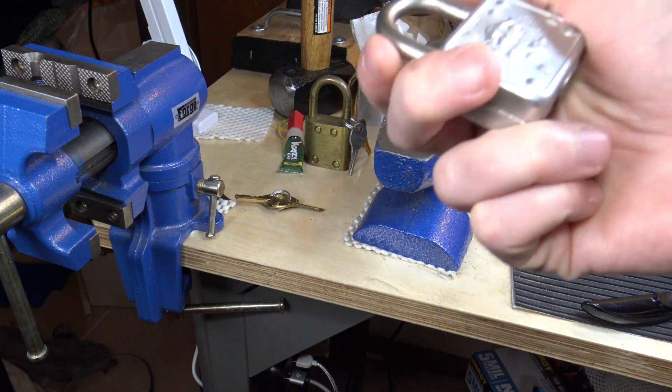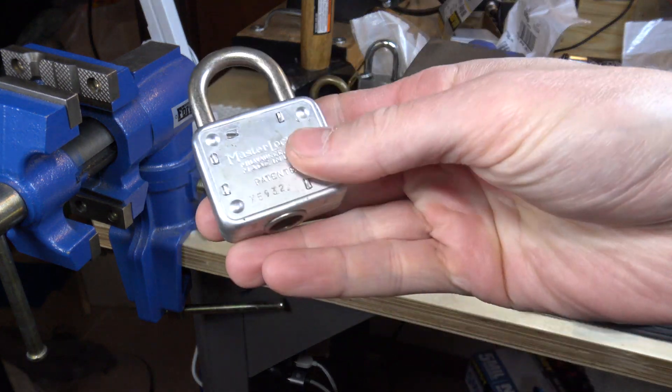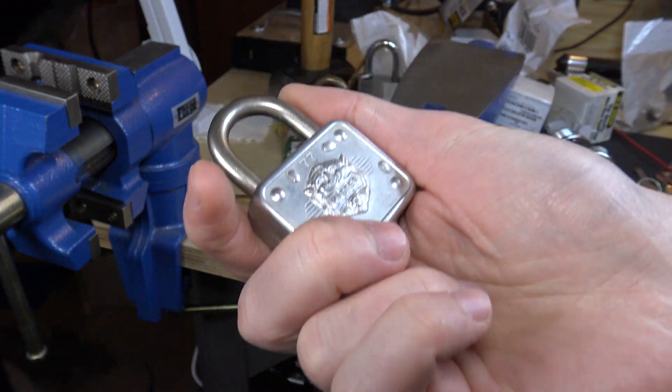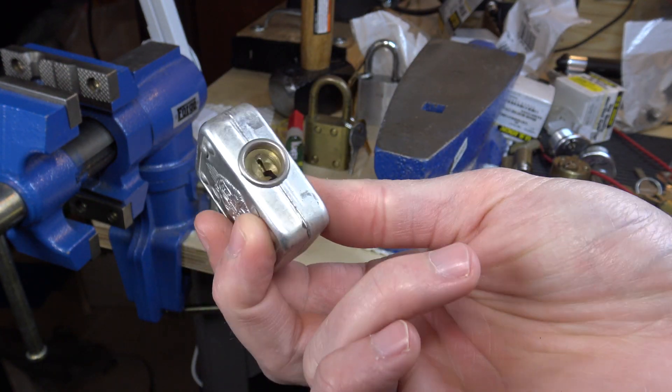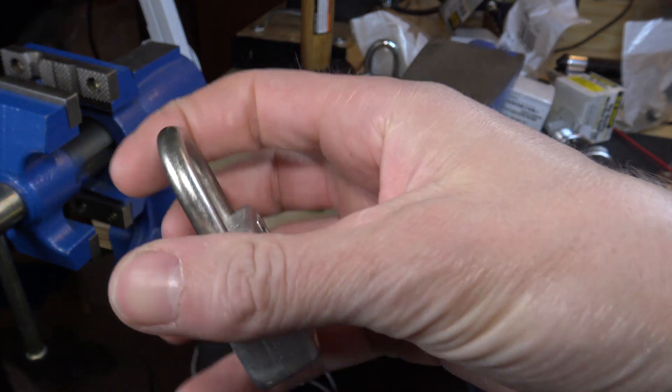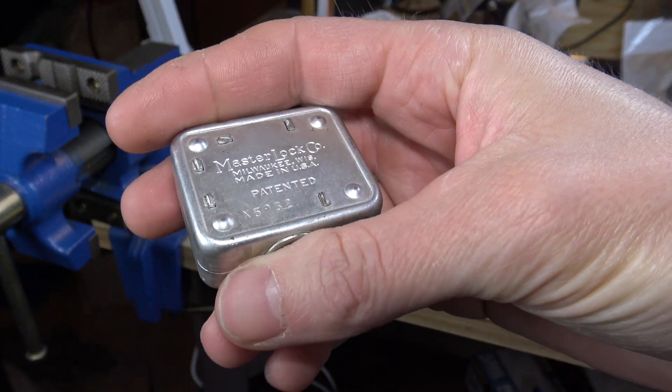Hey everybody, we're going to do another impressioning video. I've got this very nice old Master Lock number 77. I picked one similar to this a couple days ago, an older one, a little more beat up anyway. This one's pretty pristine, like it was never used or only used inside.